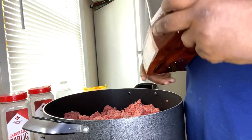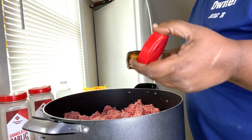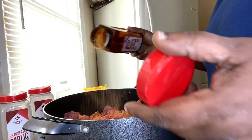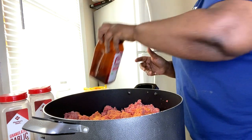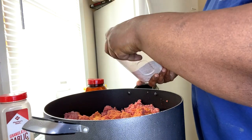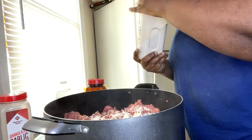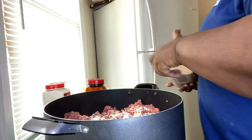Starting with the season salt — this is probably about three and a half tablespoons of season salt. Same thing with the onion powder, three and a half tablespoons. Same thing with the garlic, three and a half tablespoons.